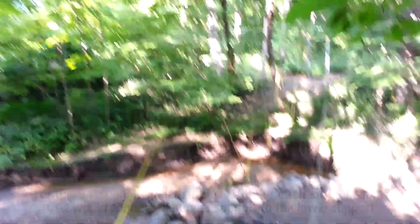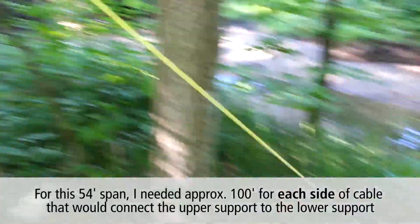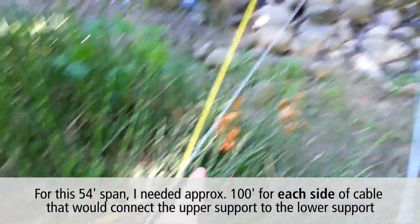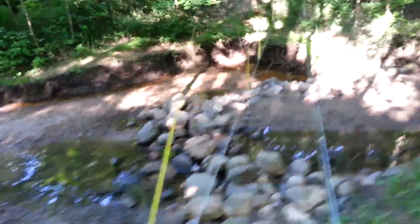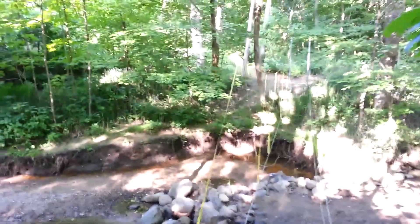Since I didn't want to figure out the math for the length of cabling that goes between the upper and lower supports, I just decided to grab my 100-foot tape measure and string it through. Each section where it comes down to the lower support will be separated by about 10 feet, so I can figure out the length of the cable and how long to cut it.